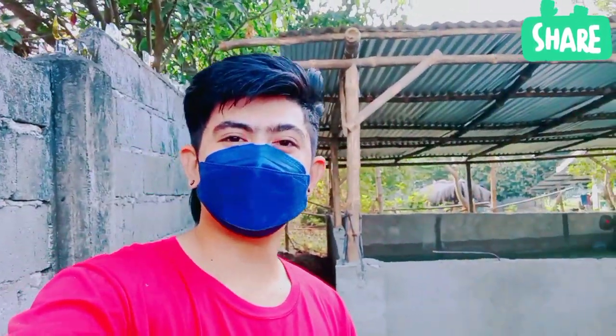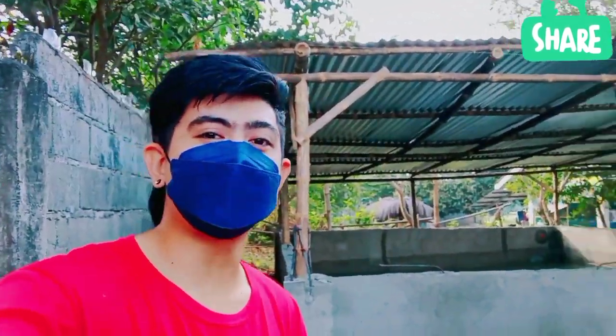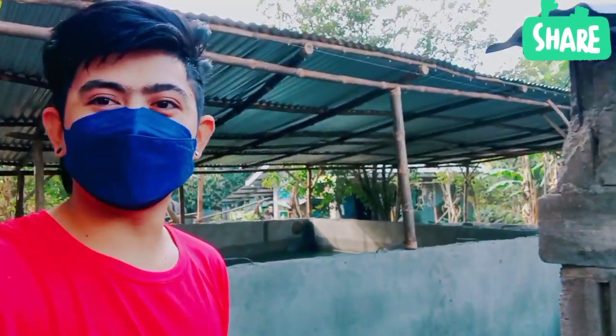Hi guys! Magandang araw po sa ating lahat and welcome again sa aming YouTube channel. Sa araw na ito ay maglalagay po kami ng lupa dito sa 5 by 5 meter na concrete pan. Halika po, ipapakita ko sa inyo.